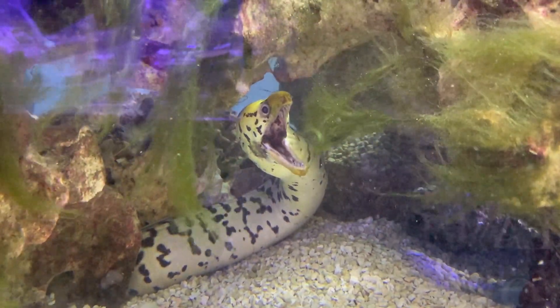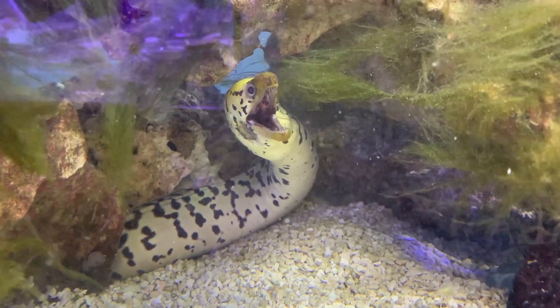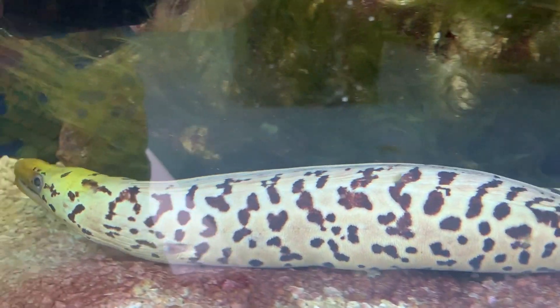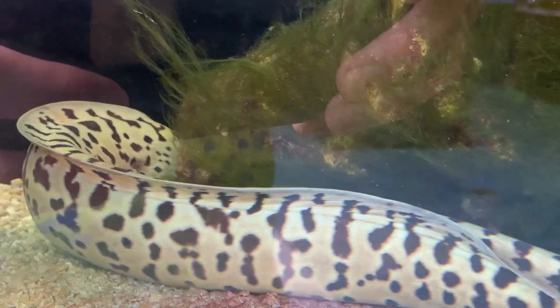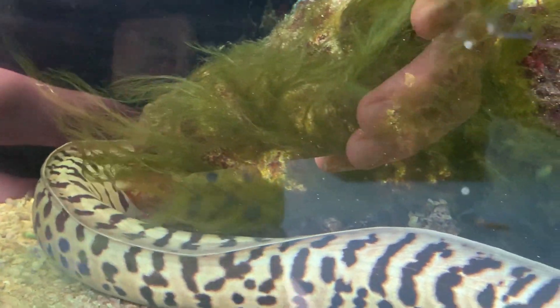Make sure you have plenty of live rock in your tank, because this guy will go behind it and hide, then come out to poke his head whenever he's hungry and just run around. You want plenty of room for him to hide so that he feels safe.